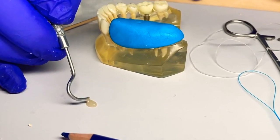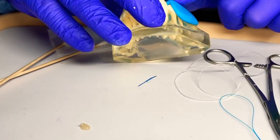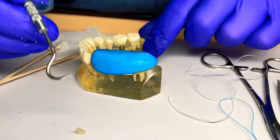Checking to see if our material is setting up — we don't have much oozing, so that's good. You can see we just have it all around: the lingual's covered, the buccal's covered, and it's starting to set.